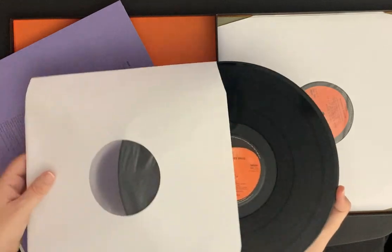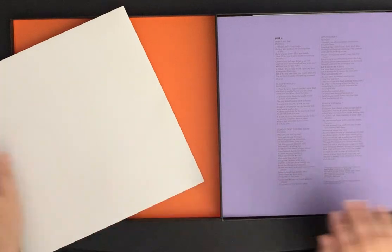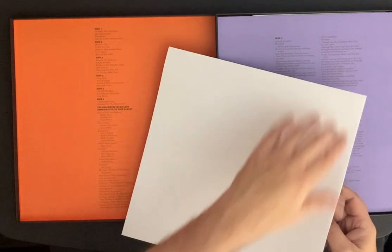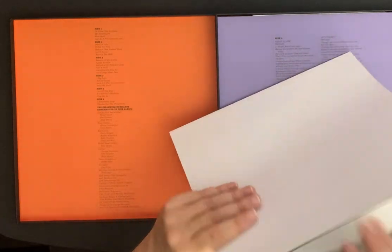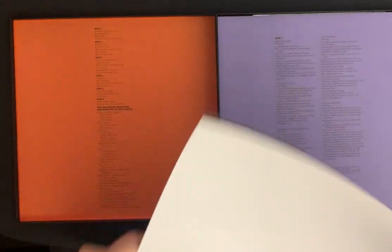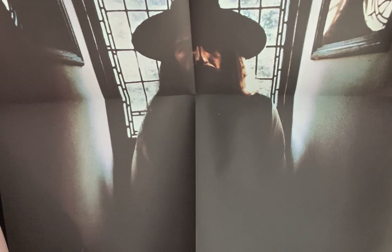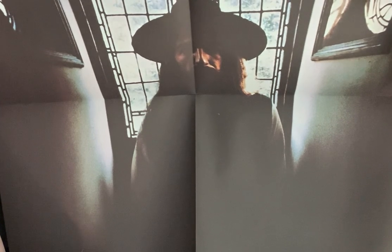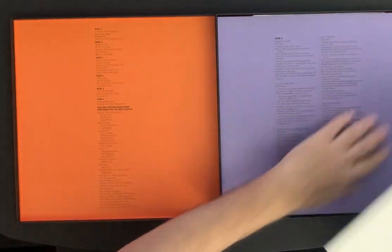This also comes with the lyrics and the poster that was included in the original release. I'm not a big fan of this poster — I never liked it because it's very dark looking. It's the same poster from the original album: George standing at what I believe is Friar Park. It's just a very dark poster — I've never really enjoyed that one.